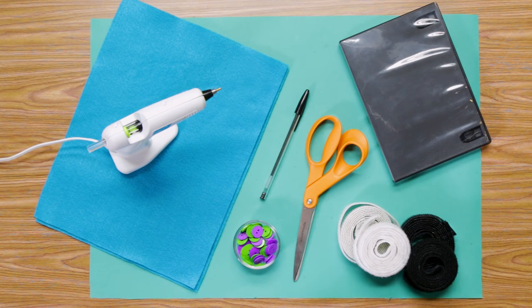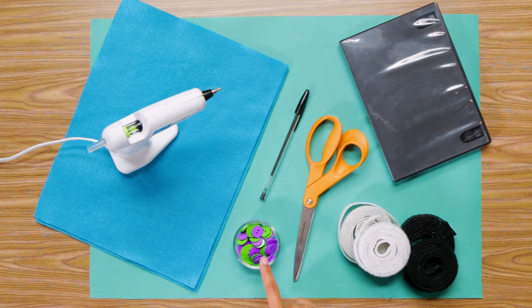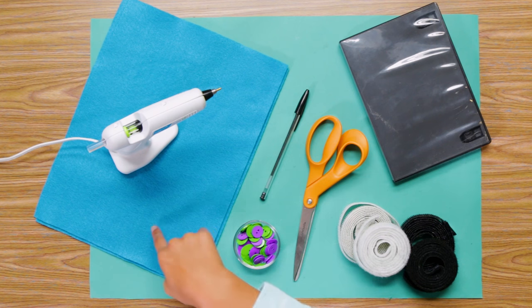For this you'll need an old DVD case, black and white Velcro strips, scissors, a pen, 12 purple and 12 green buttons, felt, and a hot glue gun.